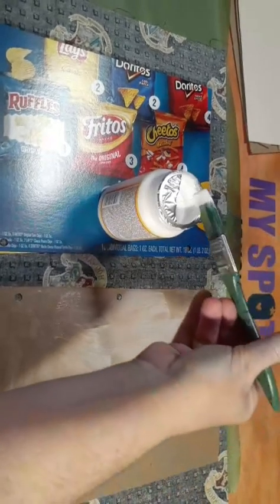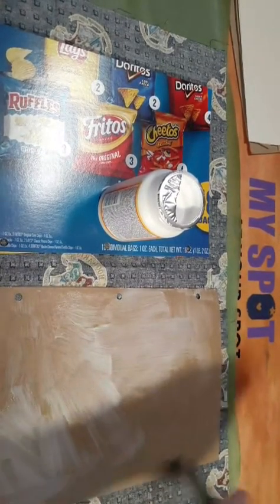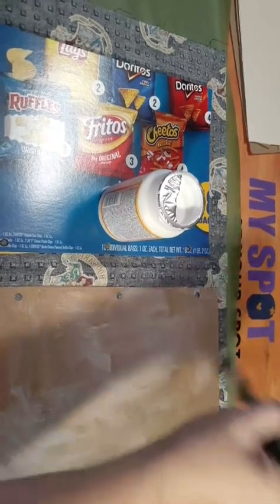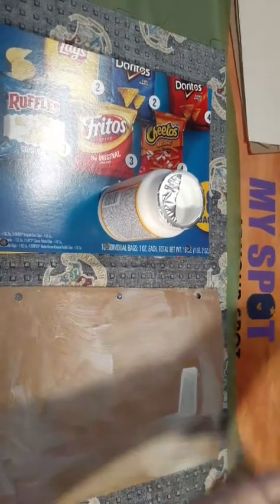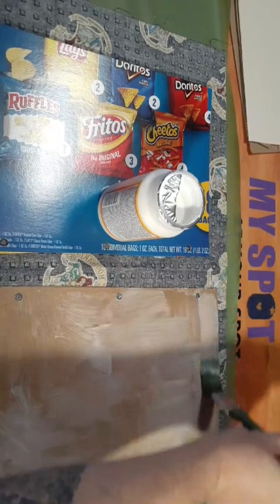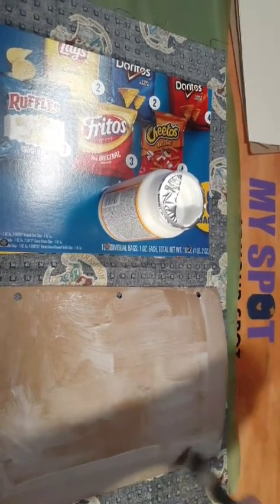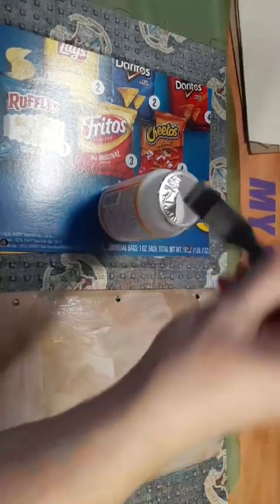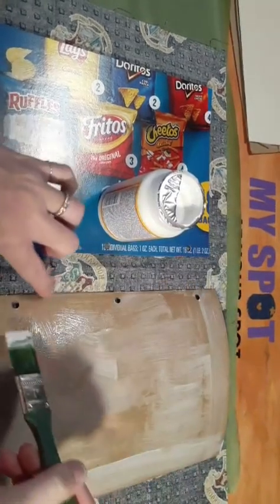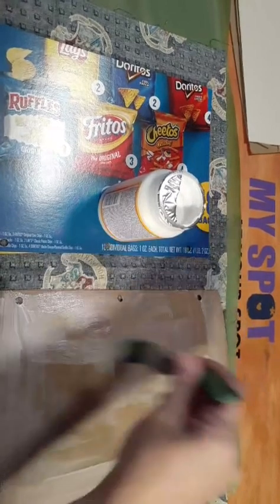You want to do this fairly quickly because the thinner you go with the Mod Podge, the quicker it'll dry. Make sure to give a good go around the edges. You will get a little glue on your fingers — don't worry, it's water-soluble and comes right off. Your cardboard will buckle up because you're making it wet.